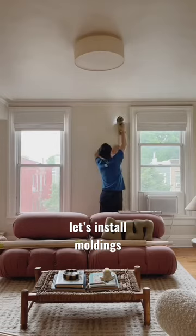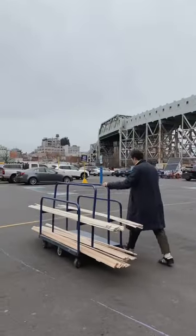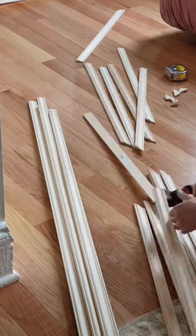These moldings in our kitchen are the only original moldings in our apartment. We added some to match last year and now we're finally finishing the project. We went and got all the moldings we needed and then started measuring, marking, and cutting them using miter shears.